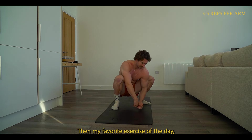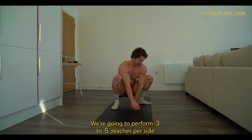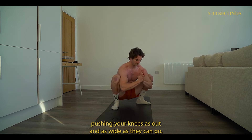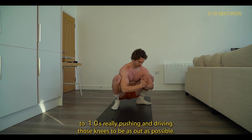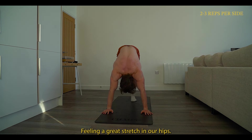Then my favorite exercise of the day — and if I could do only one, I would do this one — the squat and reach. We're going to perform three to five reaches per side. Make sure the hands are on the inside of your legs, pushing your knees as out and as wide as they can go. Then we're going to hold a deep squat position, put our hands together and hold for five to ten seconds, really driving those knees as wide as possible and feeling a great stretch in the hips.